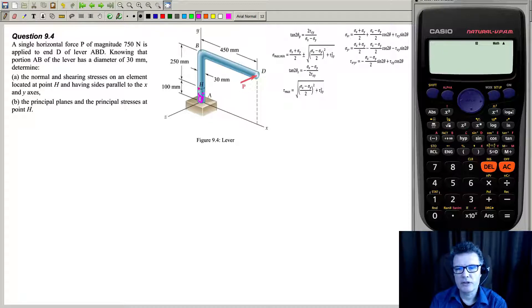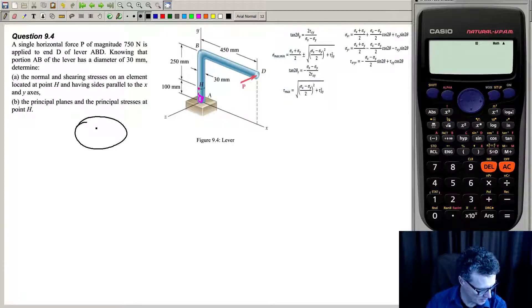We can do a math sections approach. First, take a cut at the H location that we're interested in. What we'll have there is we'll expose the internal forces. So we'll have a force acting at the centroid of the handle — that's going to be 750 Newtons.